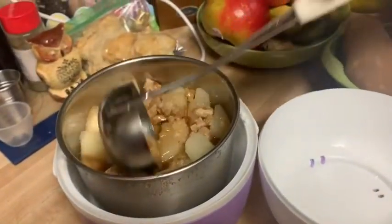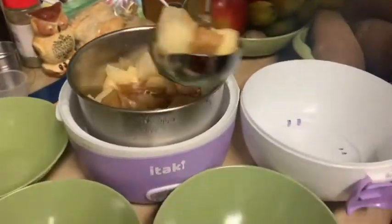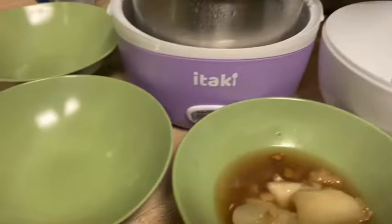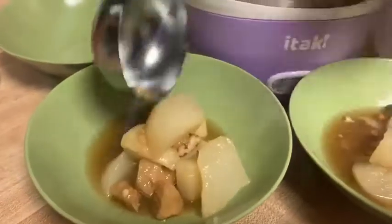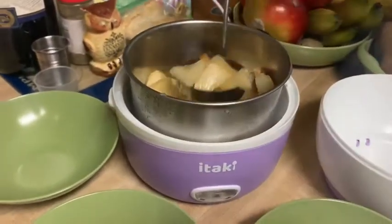Now I'm going to mix it together just to let everything kind of soak in that brandy sauce. I'm just going to scoop it out into my vintage green melamine bowls. Yes, I do try to serve on vintage plates and bowls just for something fun and unique.